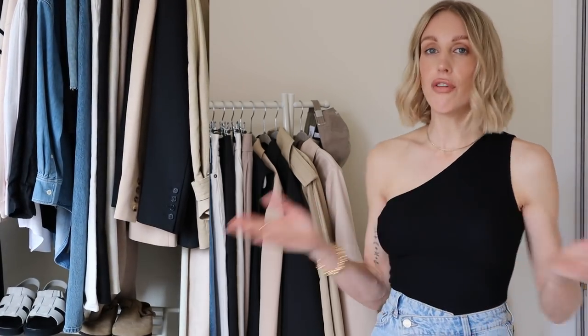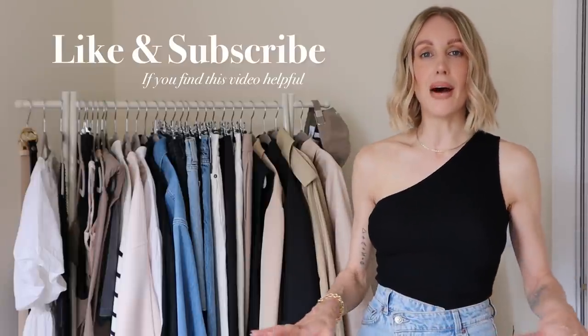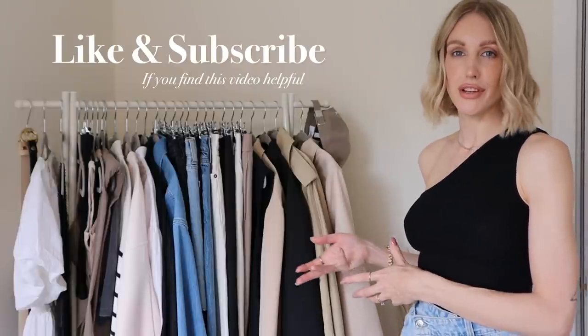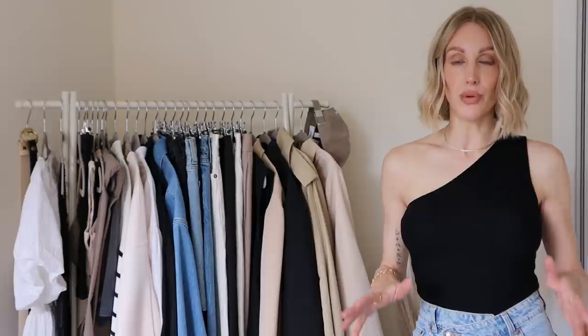If you're not already a subscriber and you're going to find this video helpful, I would love if you did subscribe, because I'm all about buying less, wearing more, getting the right purchases, getting wear out of your clothes rather than just wearing them once — which is why I love the concept of a capsule wardrobe.